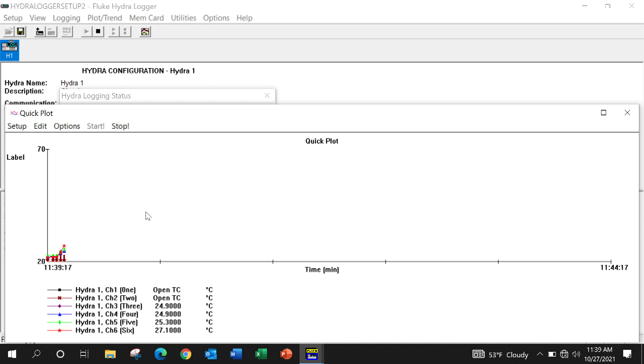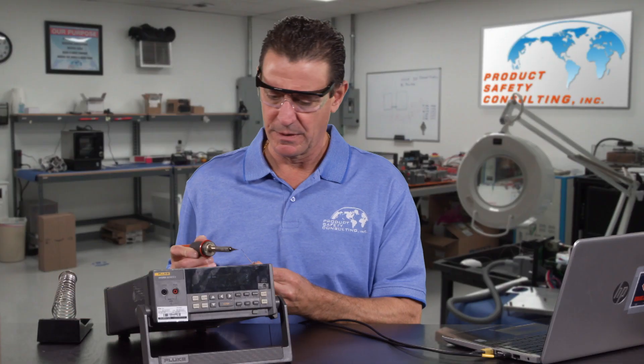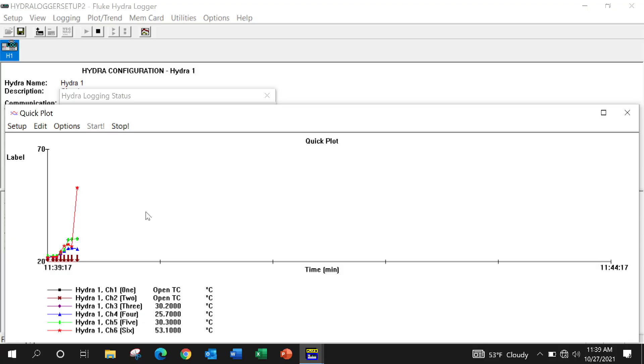Like I said, we have several of them in the lab. You can see the spike — the Fluke Hydra measures every second. Other machines go quicker, but for certifications, we don't need it to go much quicker than that.